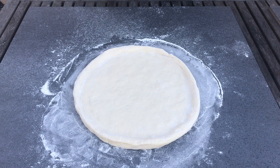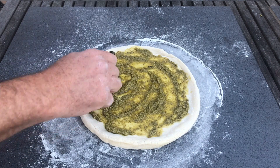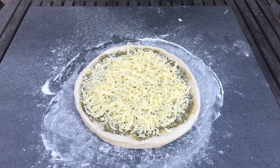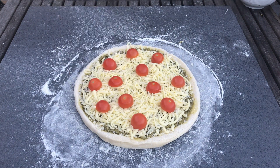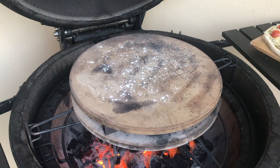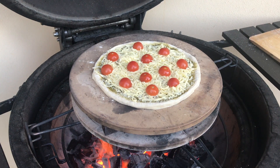Tonight we're making a cherry tomato and rocket pizza using pesto for the sauce. We're going to slide it on our pizza peel and go to the kamado. Our kamado's rolling along just on the 300 Celsius mark. Put some flour on the pizza stone, pop our pizza on there. I'll come back in around six minutes, spin it, and we'll see how long we've got to go.